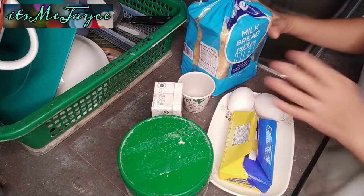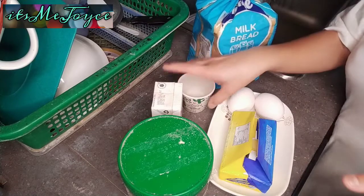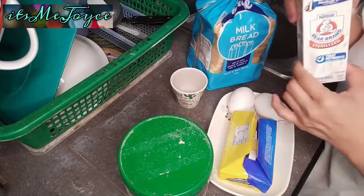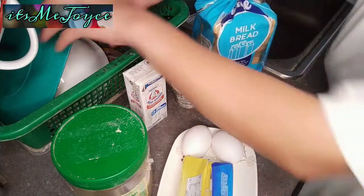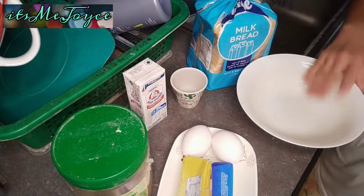And here are my ingredients. Syempre, meron tayo pan — any pan will do. A little bit of water, sterilized milk, or any fresh milk will do. Tapos sugar, butter, 2 eggs. Saka gagamit din ako ng asin. So, let's go and start cooking!